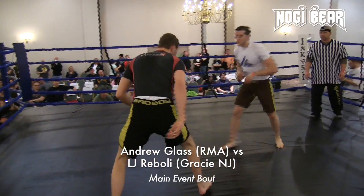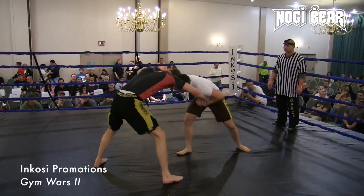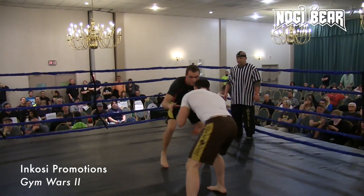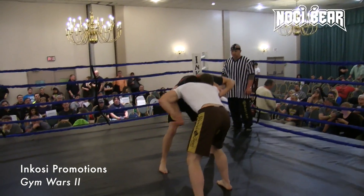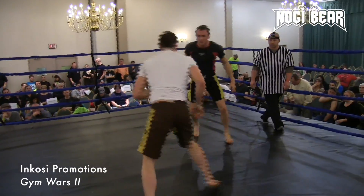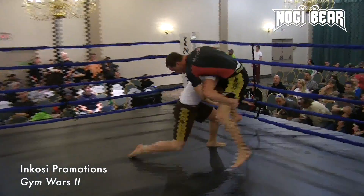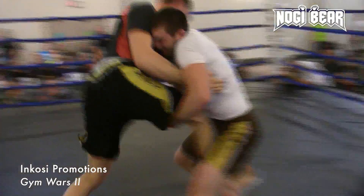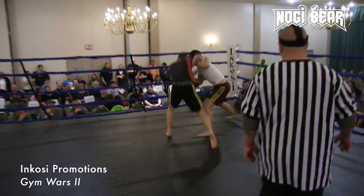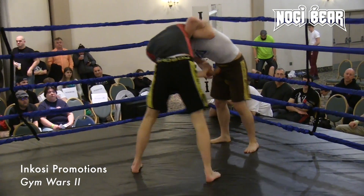This is going to be a really good kickoff to the main events. It's passed by a single attempt. Nice double leg entry, nice coming up for the finish. Good defense — real good defense. Very nice counter-attack.